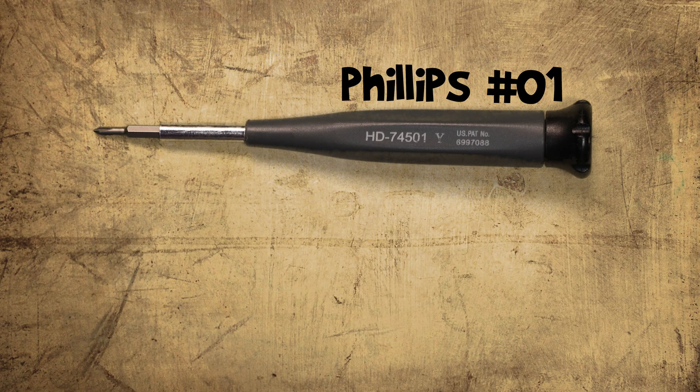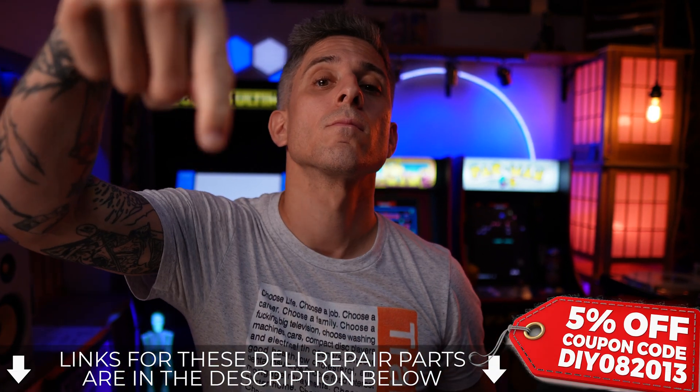Grab a Phillips number 1 and a plastic scribe. If you need either of those or your Dell replacement part, I'll leave a link for those down below.